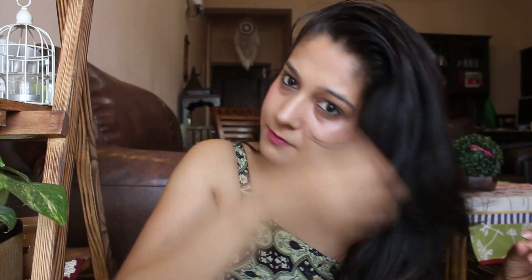Usually I tell my husband to give me a good relaxing hair massage, but since we are alone today we have to do it ourselves. The massage is done, and now one of the most useful steps I want to share with you is applying a hair mask.